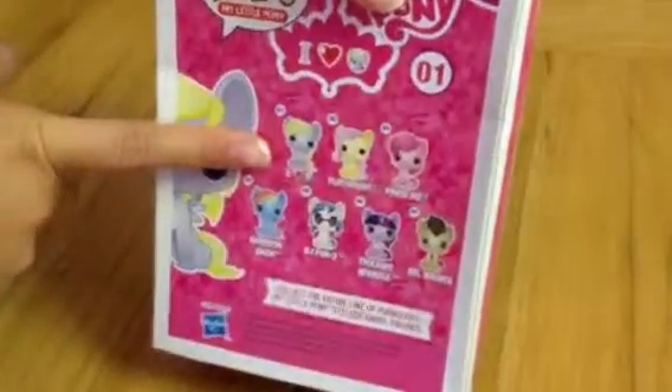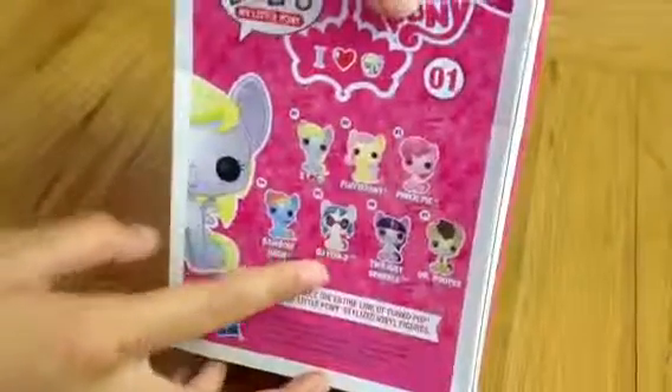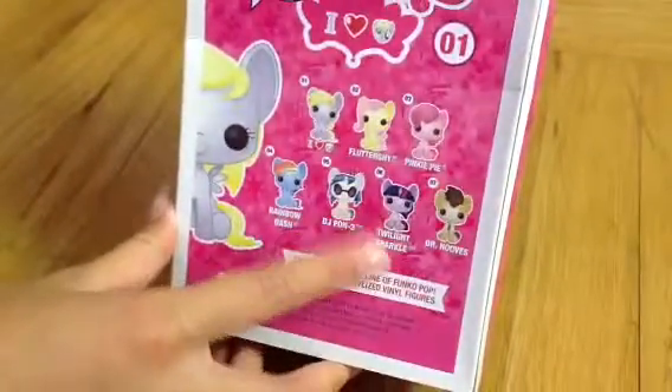So on the back it has Derpy, Fluttershy, Pinkie Pie, Rainbow Dash, Vinyl or DJ Pond, Twilight, and Dr. Hooves. And Derpy's number one.